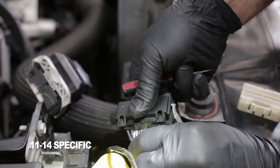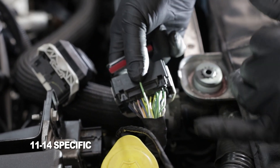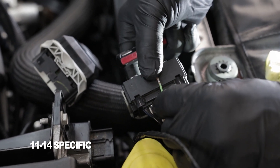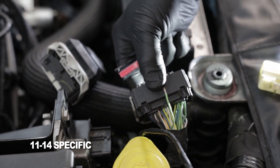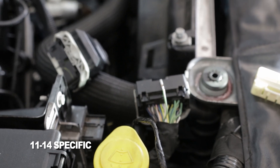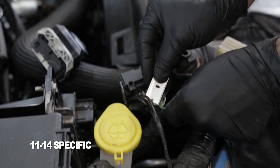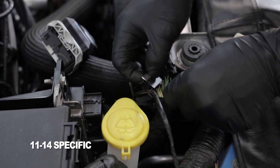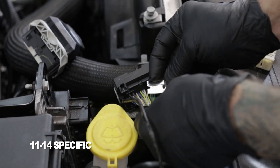Go ahead and slide that pin out. You're going to want to identify a portion of the wire far enough back from the connector that you can reinsert it when you need to. Then strip some of the insulation off of the wire. This is where we're going to use the VMP supplied harness and tap into this wire, which is going to provide a reference for the air temperature sensor that we're adding.